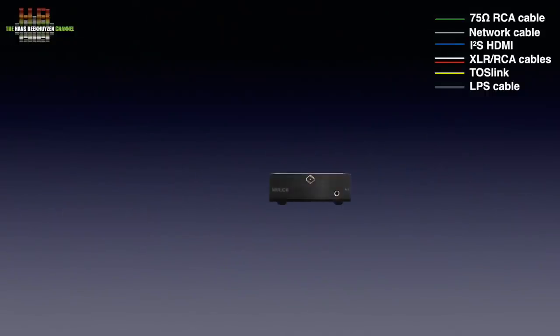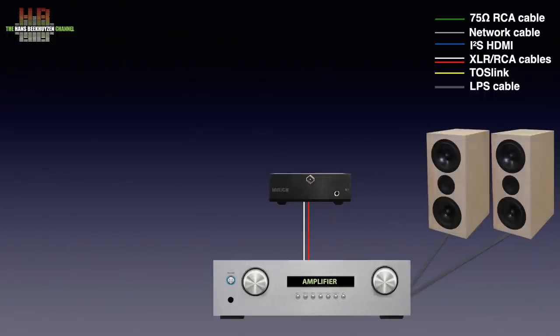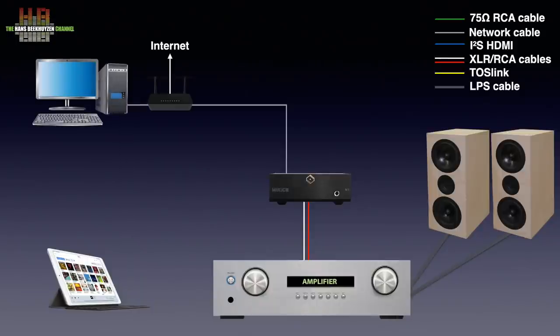The Munich M2 is to be connected to the analogue inputs like CD or AUX on an amplifier that is connected to a pair of loudspeakers. Or if you prefer, you can connect a pair of headphones directly to the front. On the other side it needs to be connected over a network cable to your router for internet access, to your smartphone or tablet for remote control, and if your music is stored on a share on your computer or NAS, to that too.